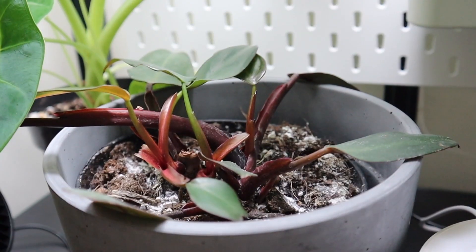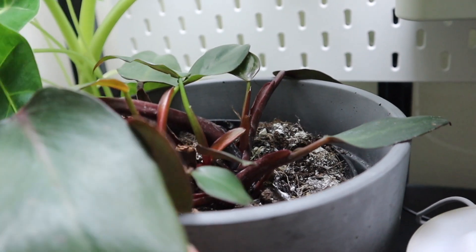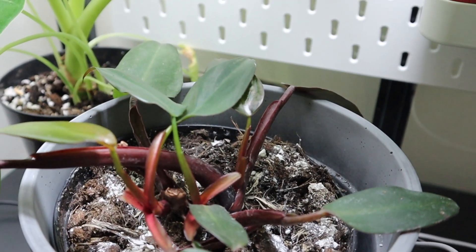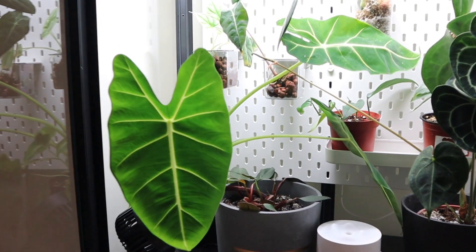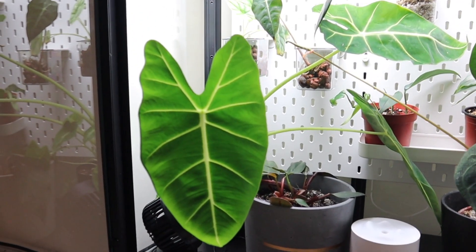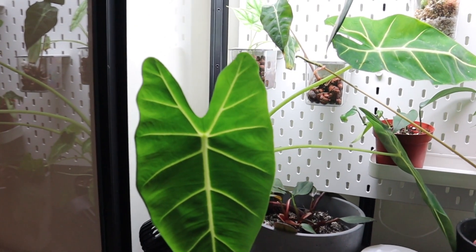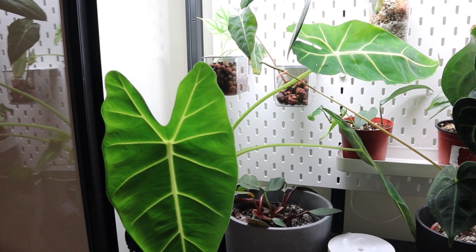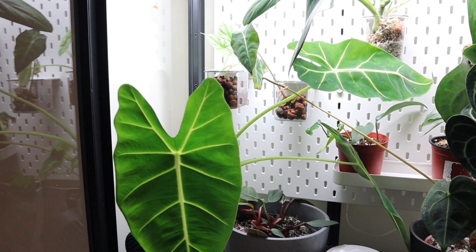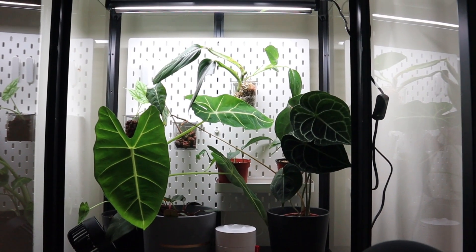Sitting on the shelf we've also got my anthurium clarinervium, which is doing really well — I'm hoping it likes the higher humidity in here. Then my second philodendron pink princess, which is pretty much mostly green so I'm not sure what to do about that, and my alocasia frydek, which is a bit sprawling. I'll need to figure out how to close the door properly with it in there. The grow lights it's been near before were below it, so it'll need some time to adjust to having the grow lights above. I think that's the start of my little cabinetto!